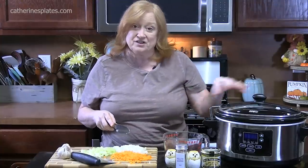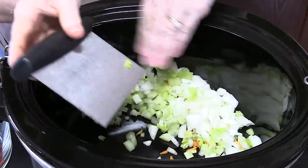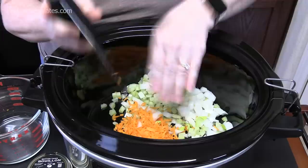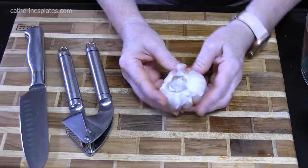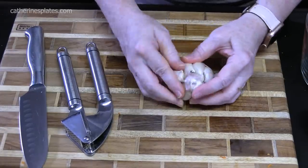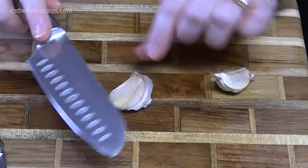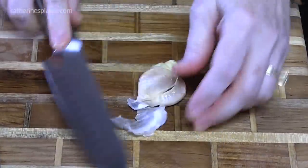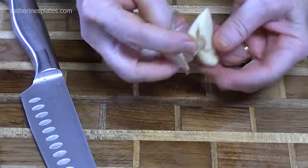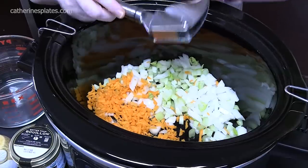We're going to go ahead and add this to the bottom of our crock pot. I'm using a six-quart slow cooker — it's the oval shape one. You can always change what you want in your soup; if you don't want the celery, you can add more carrot or more onion. Now I'm using some garlic cloves — we're going to do two of them. That'll add some delicious flavor. Just take the back edge of your knife, place it on top of the clove and smash it down. That'll help release the paper off your garlic. I'm just going to put them into my garlic press and mince it in.